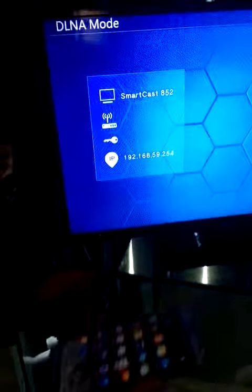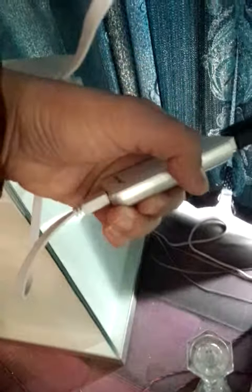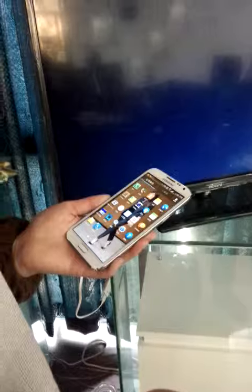I'll show you our Wi-Fi dongle. First, we need to change the model — you can see our products. Push the M button, and now we are in the change model mode.